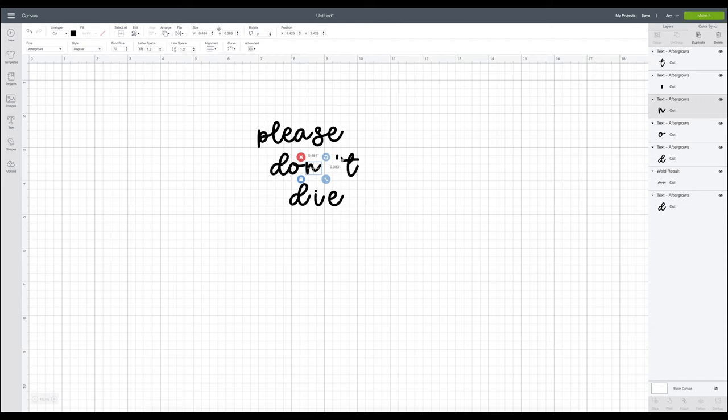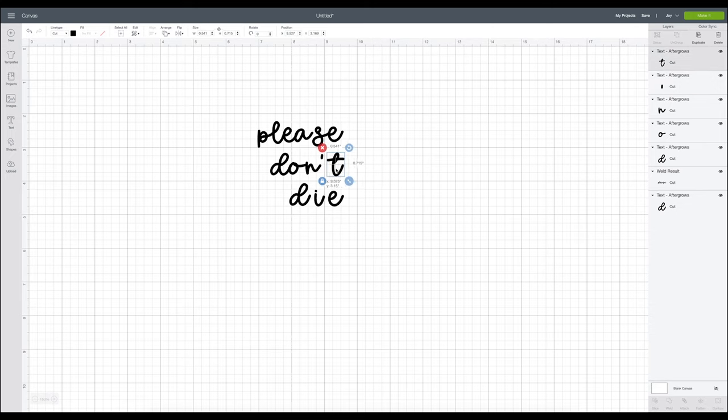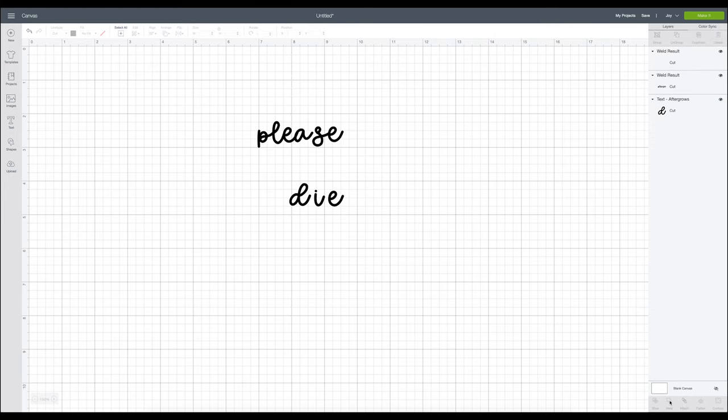Isn't this a really pretty font? I believe it was from Font Bundles — it was a free download at the time, so if you guys like this font you can go download it. I'm making this for personal use. Sometimes it just becomes a stinker, so you just go and tweak that D, pull it out a little bit, and weld again.